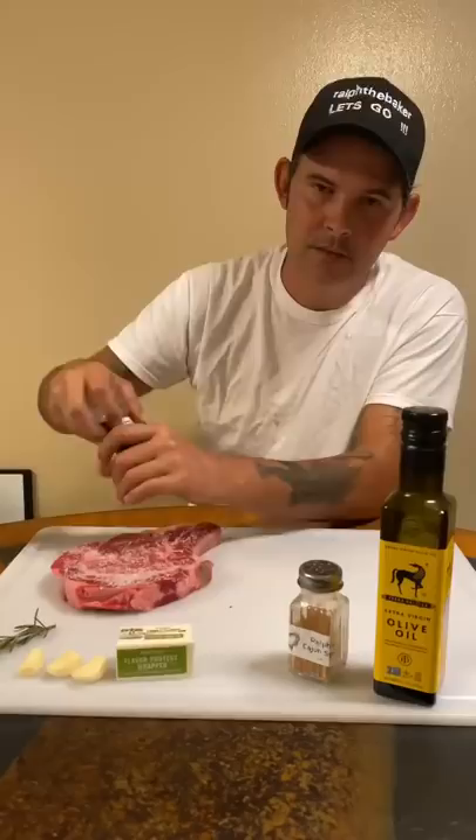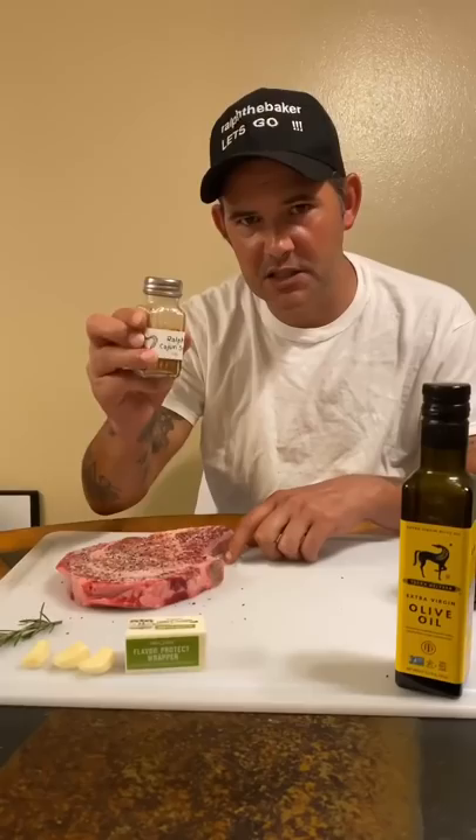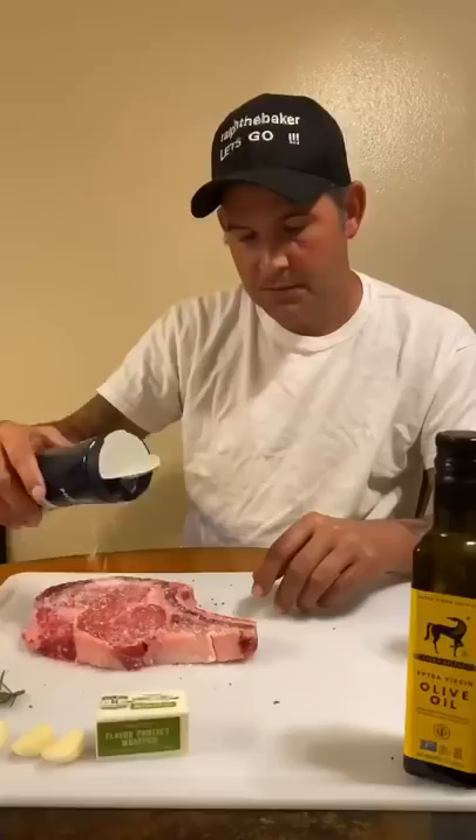Let's go ahead and go pretty heavy with the kosher salt. Ground pepper — use plenty. If you have my Cajun seasoning, go ahead and add some. If not, check out my website, bakers101.com. You'll love it.